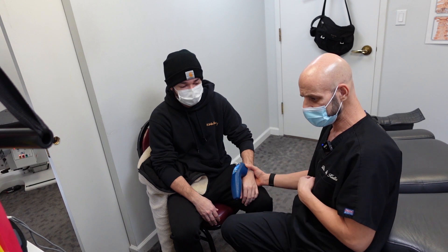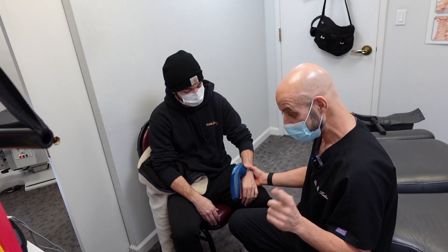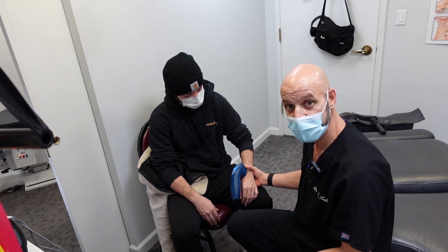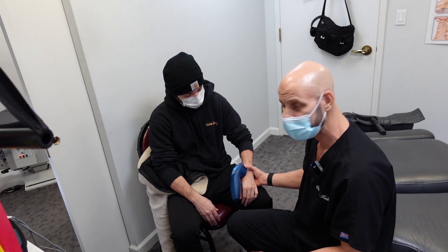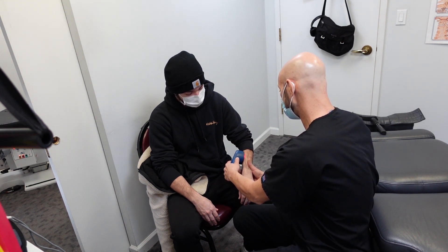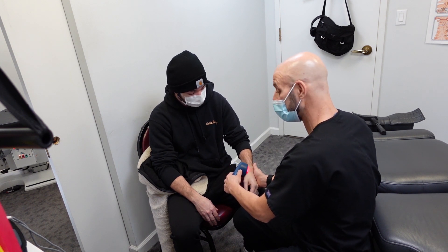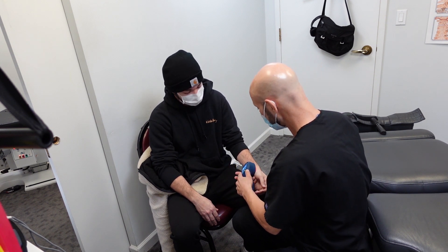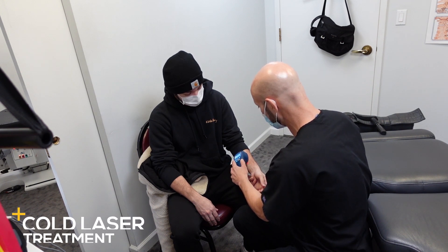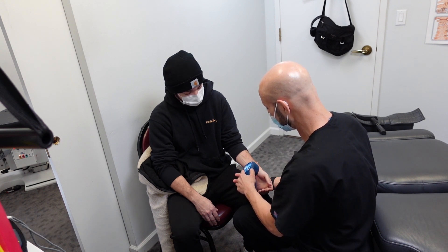We did a video of another young lady, Simone, that had a really bad wrist sprain like him, and within one treatment I think she was almost 90% better. So this is definitely a promising application if you've sprained your wrist. If you sprained it and it's not getting better, go ahead and make sure you get that taken care of — get some cold laser therapy.